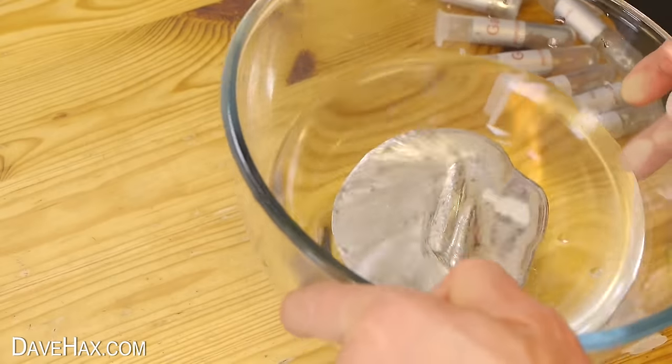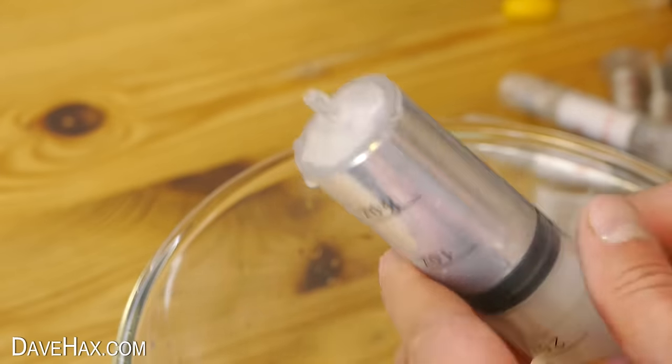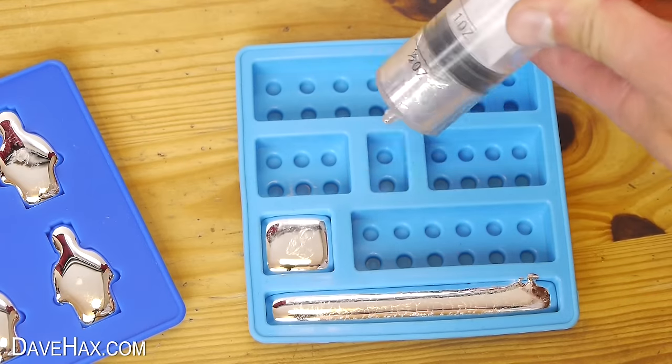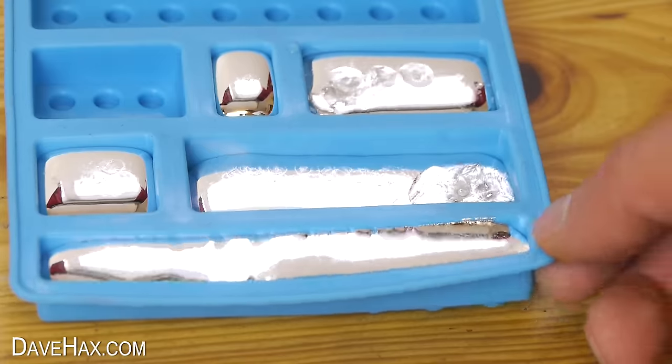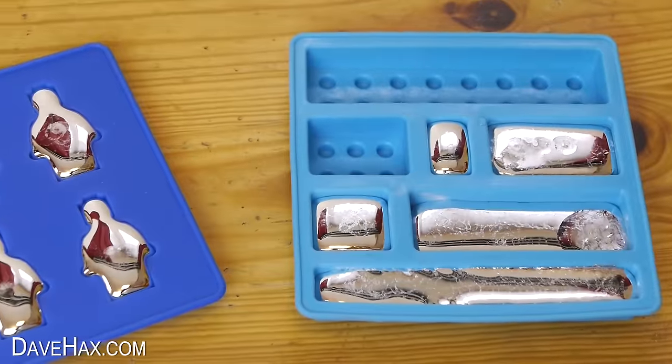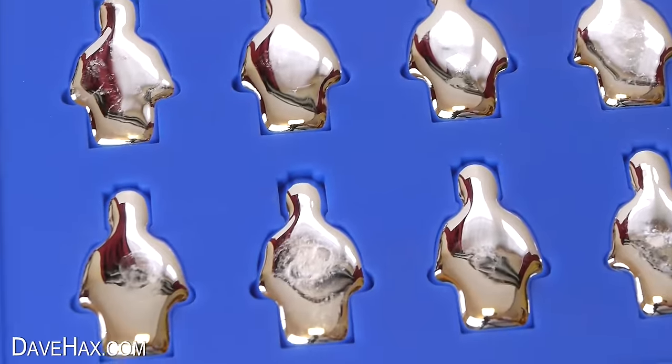I had to melt down a lot more gallium because I used quite a lot, and I didn't have quite enough to fill the blocks tray. It's quite fun to do and they look amazing and shiny, so I was really hoping they'd turn out well.